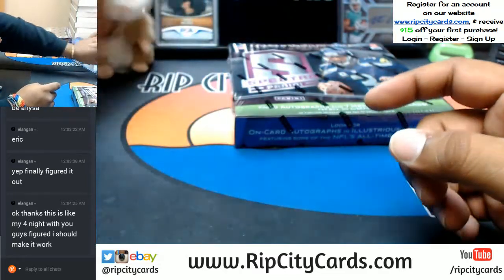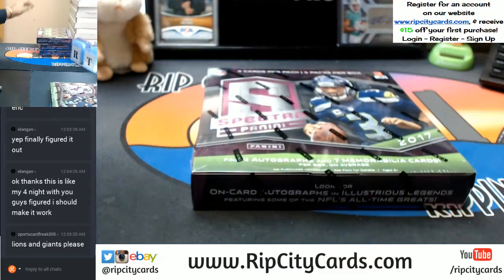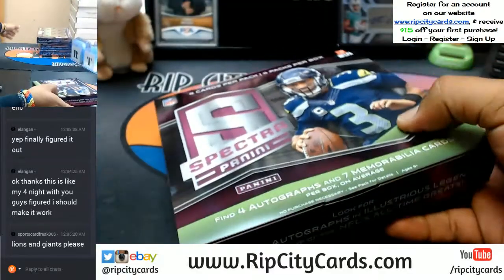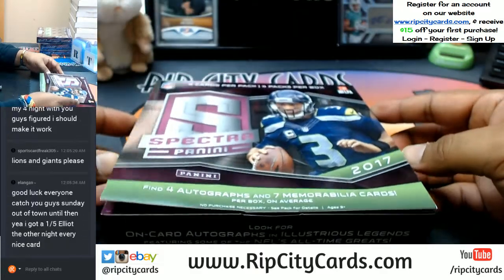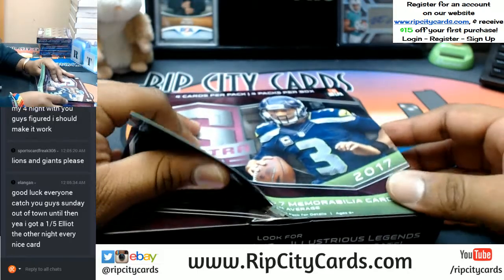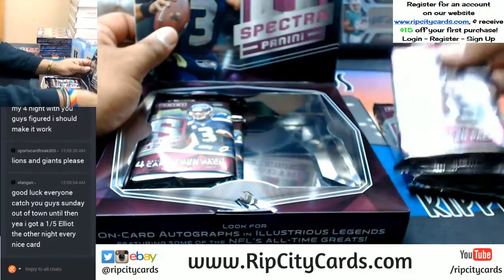Abraham, you slacking — I'm going to have to change your batteries or something. Alright, let's see what's in this stuff. This is my first look at it, so I will go a little slow. It's four autos and seven relics per box on average. Spectra football — the shiny fancy stuff.